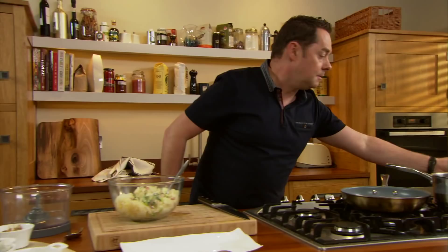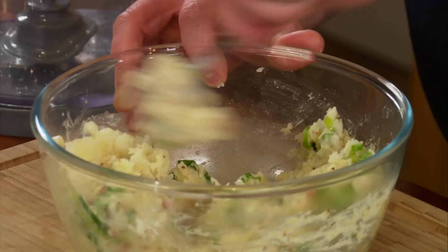Now mix it really well. I'm going to put salt into it and some black pepper — plenty of black pepper. So mix it really well, going right down to the bottom and keep turning it.